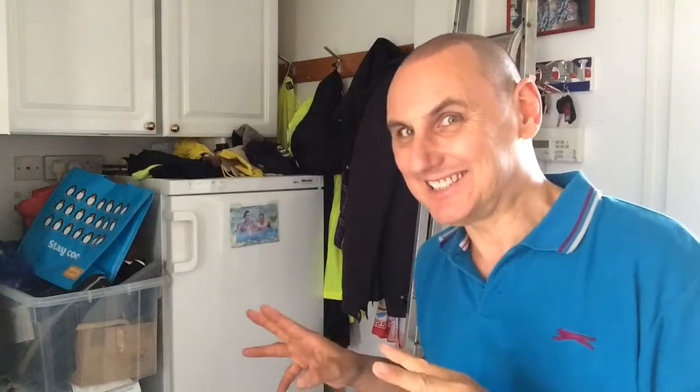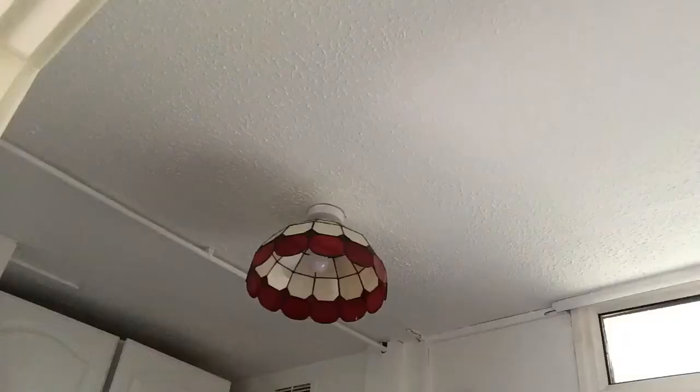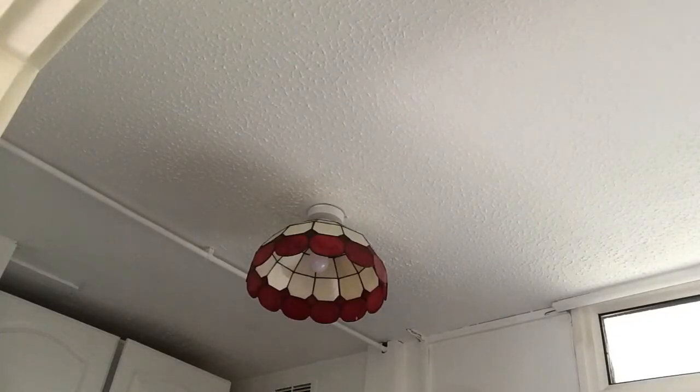Here we are at my fridge — a little bit dark in here. I have different studio lights in here. Turning on the utility room studio lights. Look at that — you want one, don't you? That is a Tiffany lampshade.